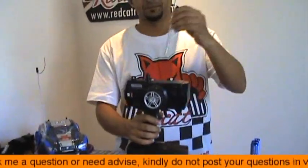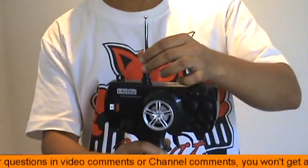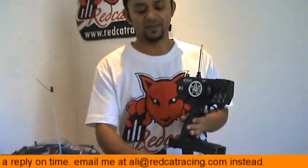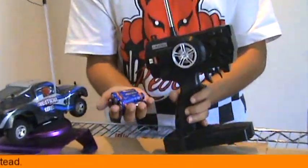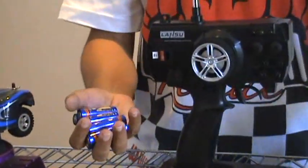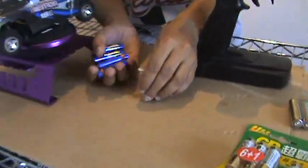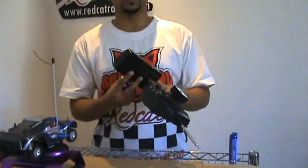You will find an antenna. First step, put the antenna in and clockwise tighten it. Second, you need to add 8 AA batteries. You can either use alkaline batteries or, highly recommended, you can use rechargeable batteries.